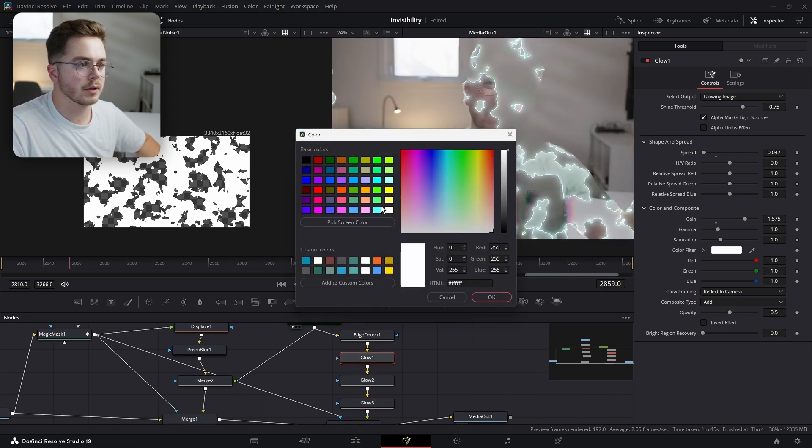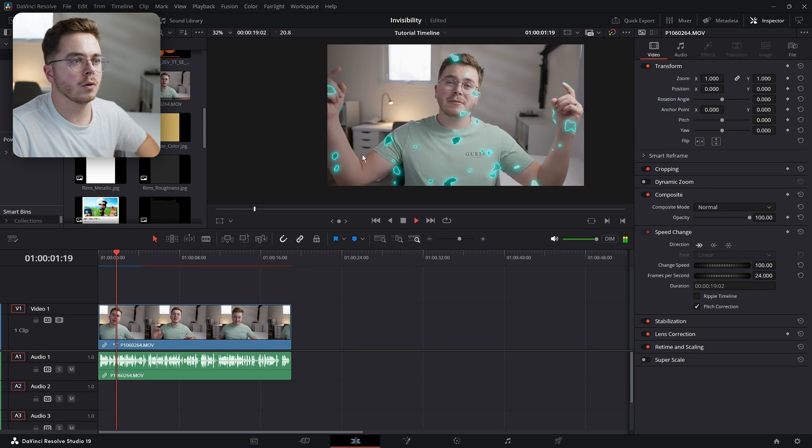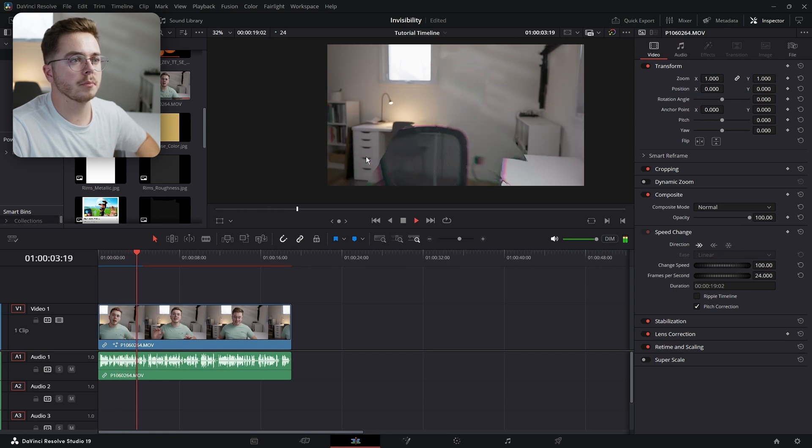In these Glow nodes, let's make sure that our color filter is also this teal. So let's take a look at the effect we just created. And we're disappeared — beautiful.